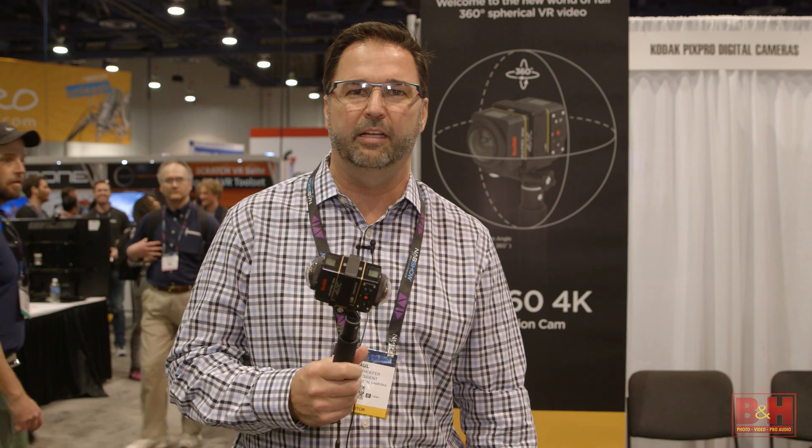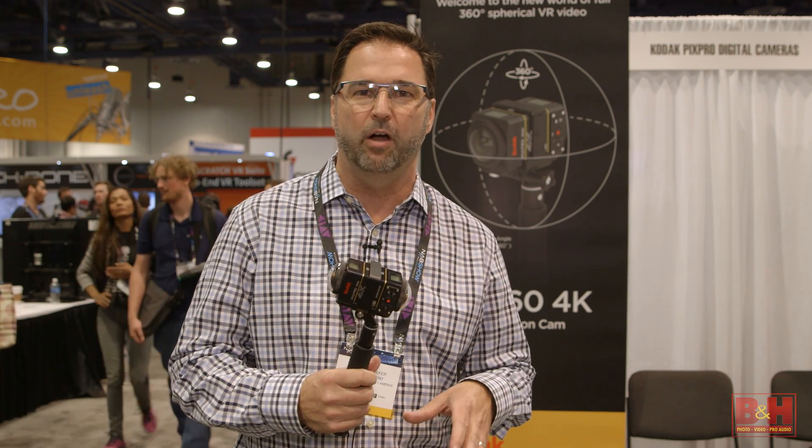Hi, my name is Paul Maihofer, and I'm here at NAB with Kodak PixPro, and we're showing today a new type of virtual reality camera. It's the SP360 4K.